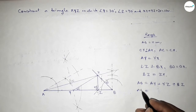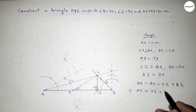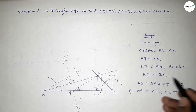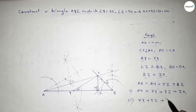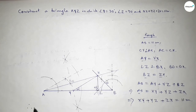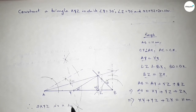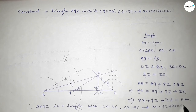Since AY equals XY and BZ equals ZX, this implies AB equals XY plus YZ plus ZX. Therefore AB equals 11 centimeters. That's the proof. Triangle XYZ is a triangle with angle Y equal to 30 degrees, angle Z equal to 90 degrees, and perimeter equal to 11 centimeters. Thanks for watching — if this video was helpful, please share it with your friends.